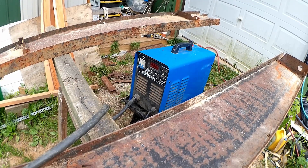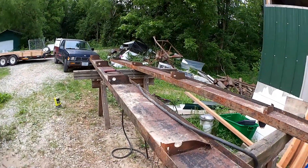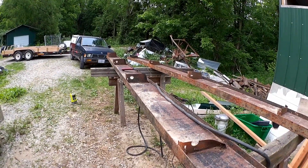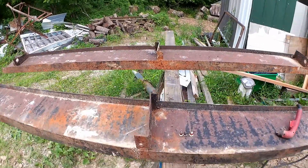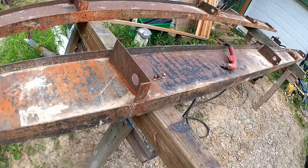Hey there, everybody. We're using the old Harbor Freight plasma cutter again, for a common sort of project around here — making use of old steel, the kind that I can afford. Got some mobile home I-beams here that I need to remove all the protruding extras from.